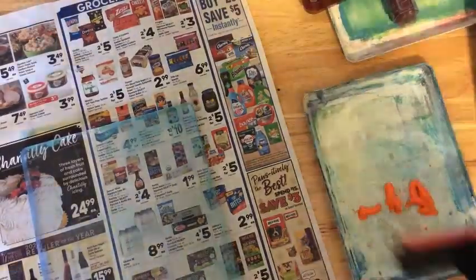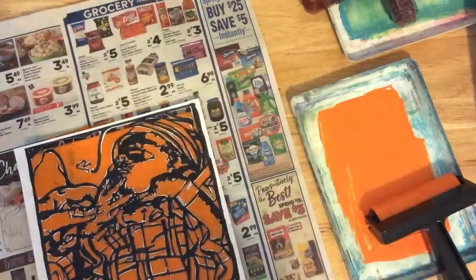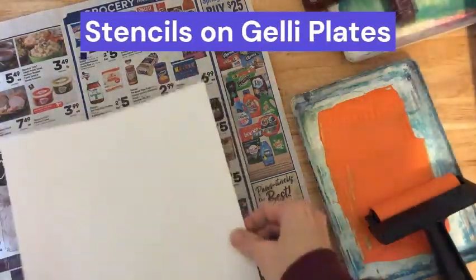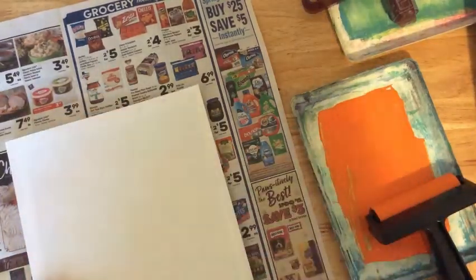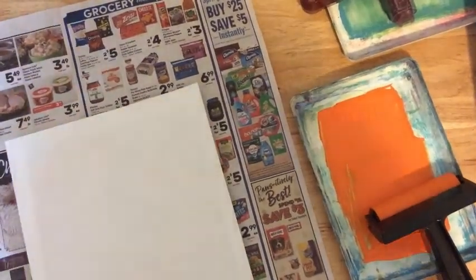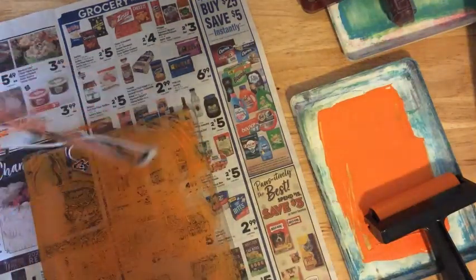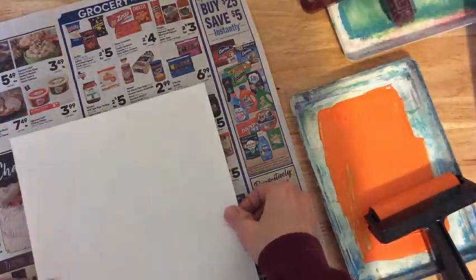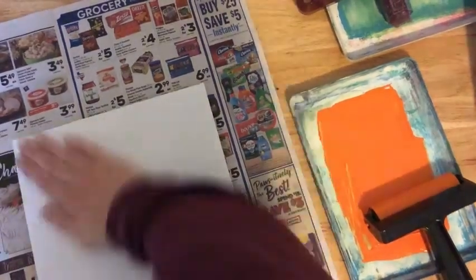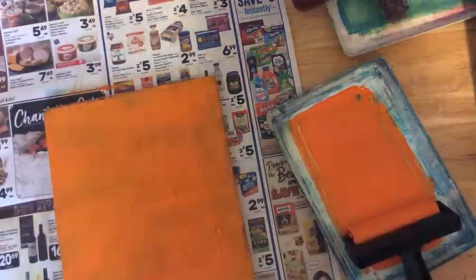Once I had my backgrounds done, I switched to some warm colors and created some prints of the stencil. The paint was a little thicker for these, and I placed the stencil down and then simply rubbed it onto the paper. I did some on plain paper and some on the backgrounds from the previous step. I had to be careful to get the whole section printed, especially around the face. I also took advantage of the ghost prints after peeling off the stencil — they turned out really cool. I repeated this step numerous times.